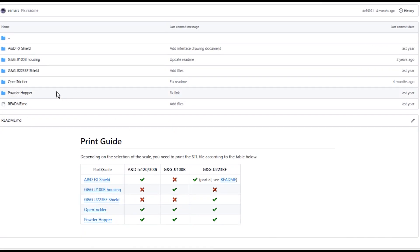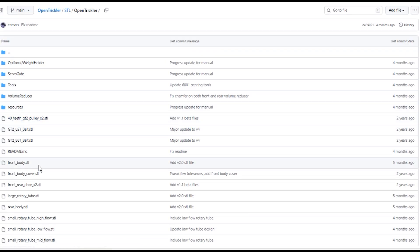If you're interested in building one, check out the OpenTrickler GitHub for instructions, code, and STL files. Let me know what you guys think of the OpenTrickler and whether or not you'll be adding it to your reloading room.